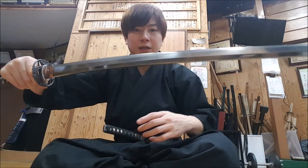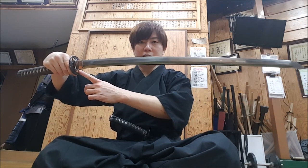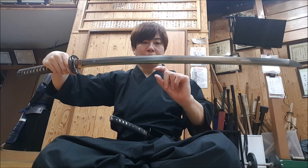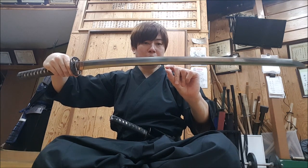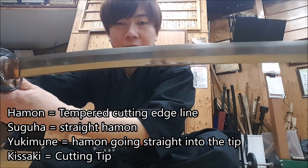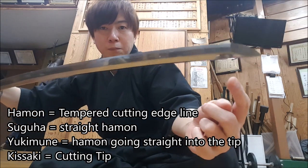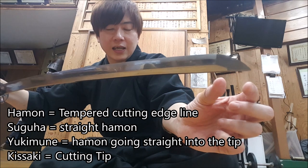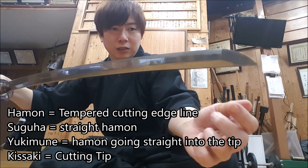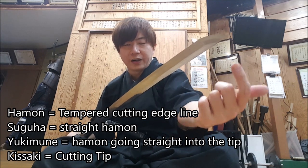This sword is 68.1cm long with a curvature point of about 0.7cm. If you look at the hamon, which is the tempered line, this is what I call a suguha, which goes all the way straight and into the boshi here. The kisaki is actually a small kisaki called a ko-kisaki, and the hamon actually wraps around it forming what you call a yuki moon.